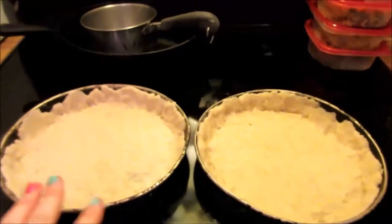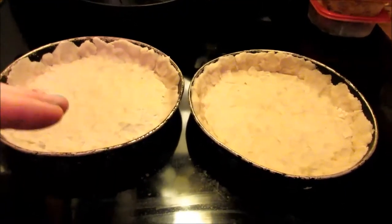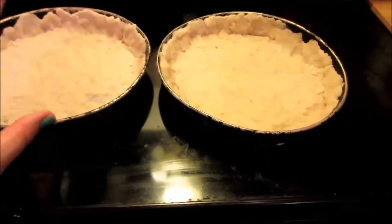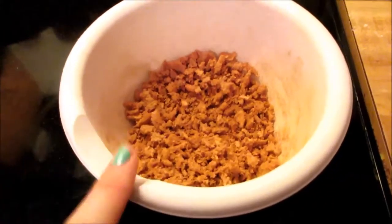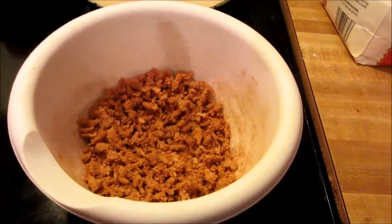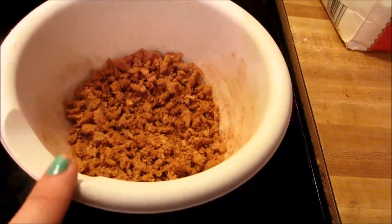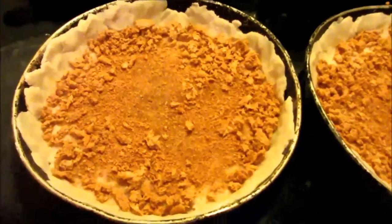I'm going to start my two pies. As you can tell, I have them already rolled out and put in the pie tins — these are little cake plates and they'll work just fine. In this bowl I have mixed cinnamon, sugar, salt, and breadcrumbs, and I'm going to split this between my two pie pans so that right now we have something that looks like this.